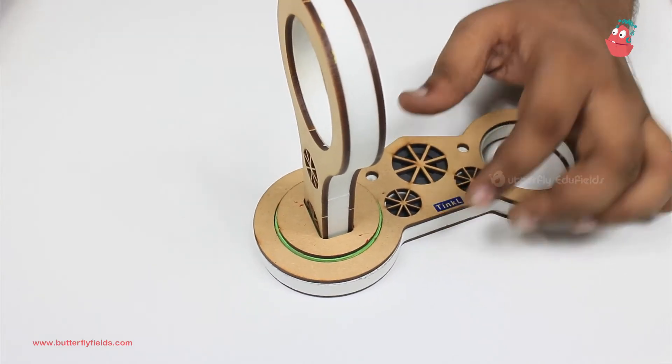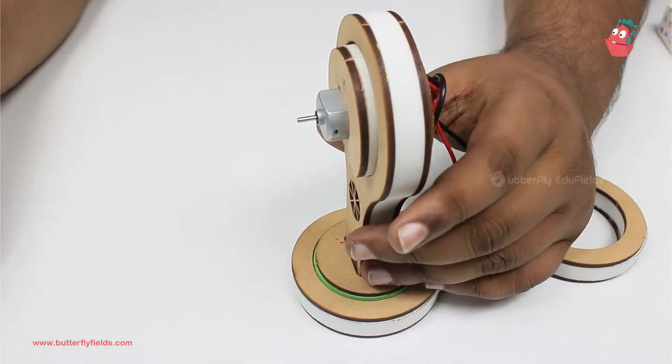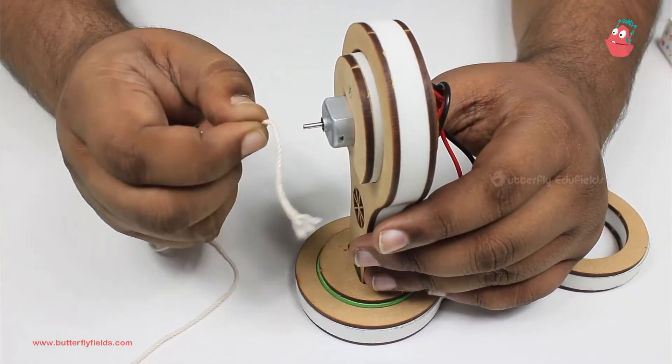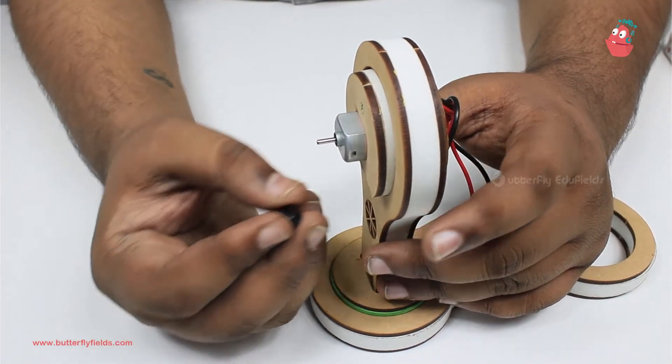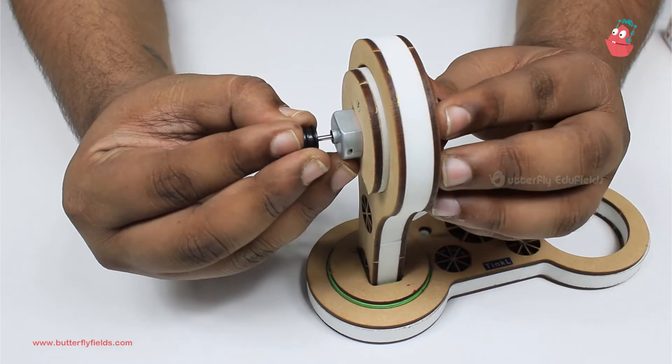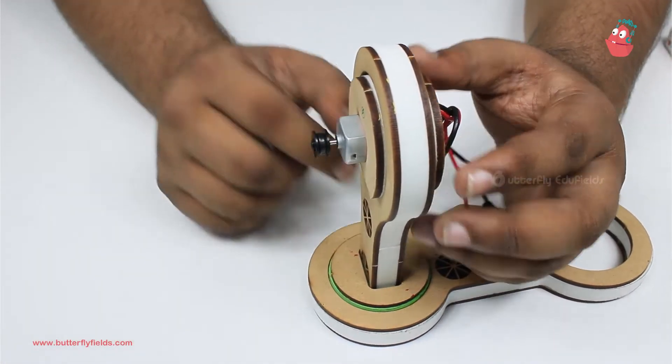Now I can fix the motor here, so let's fix the motor. Instead of tying the thread directly, we'll use this small black pulley. We can fix it onto the motor.